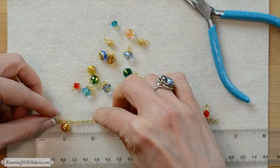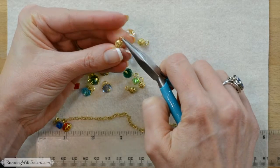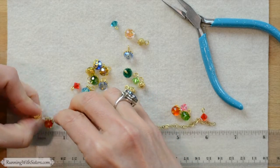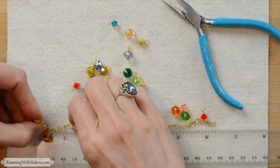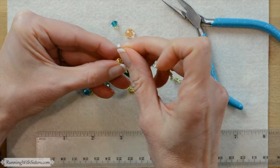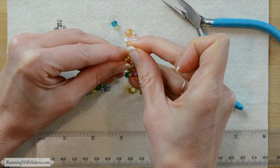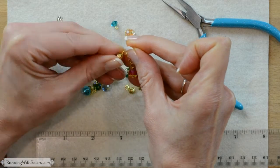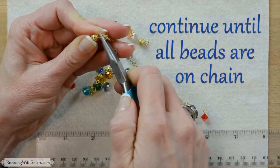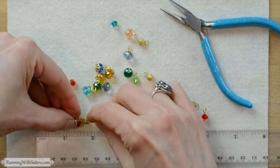Pick up a gold bead next, open the loop with the chain nose pliers, and look at the ruler to see where it's going to go. Feed the loop end through the chain at the right spot and close the loop. The chain is small so about two or three links is roughly a quarter inch, but your chain may be bigger so just eyeball where a quarter inch is. Continue opening the loop, feeding it onto the chain a quarter inch after the previous bead, and closing the loop until all the beads are on the chain.